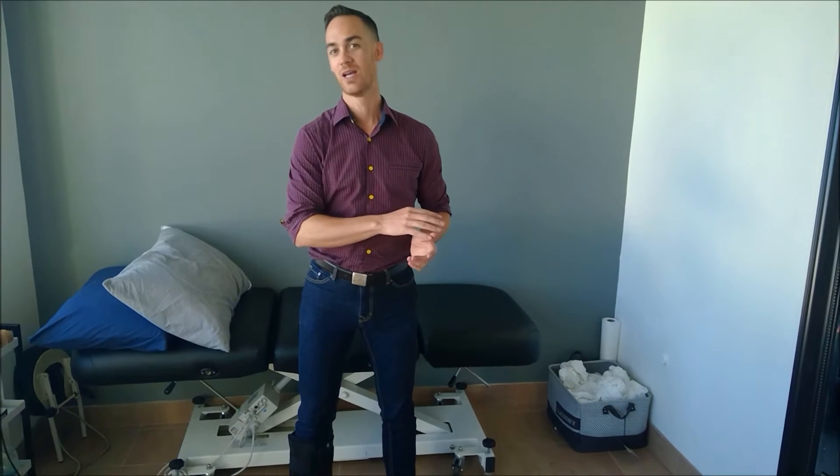Generally speaking, I'm going to break that tendinopathy down into one of two phases. Early phase, which is called reactive tendinopathy — and that's what we're going to talk about today — which is where the pain's been around for less than six weeks. And then late stage or degenerative tendinopathy is where the pain's been around for more than six weeks. A lot of folks that come into the office are actually in that category, because people tend to stick around with these pains for a long time before they get them addressed.